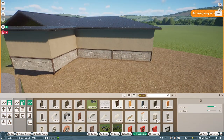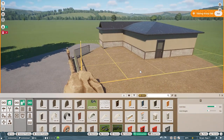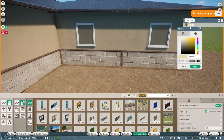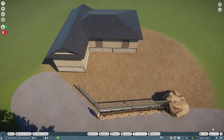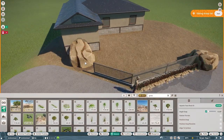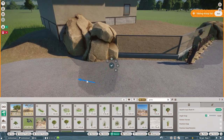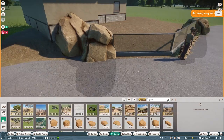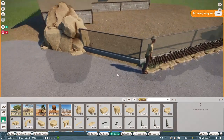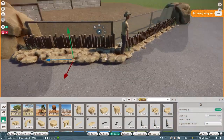Moving on to communication — prairie dogs exhibit a broad range of vocalizations, and there is some evidence of variation in the basic sounds used to identify different types of predators. Chirps are alarm calls — usually a chirp chirp chirp. A jump yip is a strong arc of the back followed by a shrill yip, occurring when a predator leaves the area or used for territorial displays. They have lots of different noises that mean different things, helping them stay safe — their main predators being birds of prey.